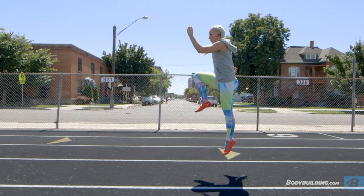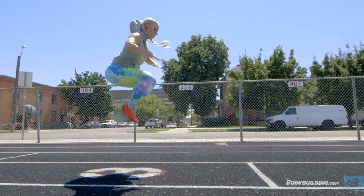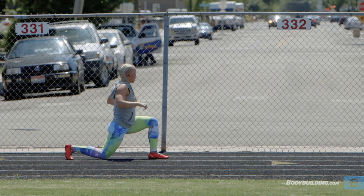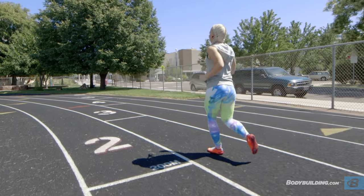I love workouts like this because I used to run track, but most of all, I love breaking up my normal routine, getting out of the gym, and enjoying the nice weather outside. People ask me all the time what I do to work my lower body, and I really recommend workouts just like this. Alright, so let's get started with our warm-up.